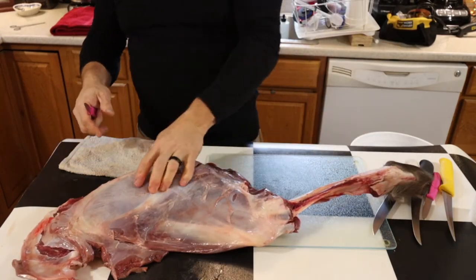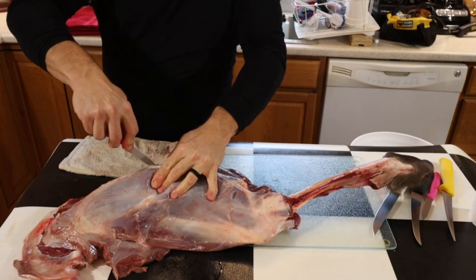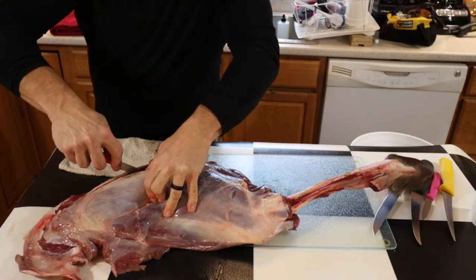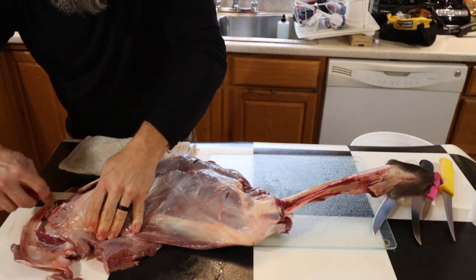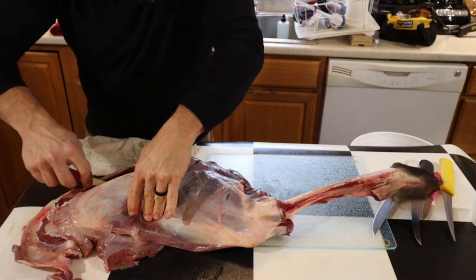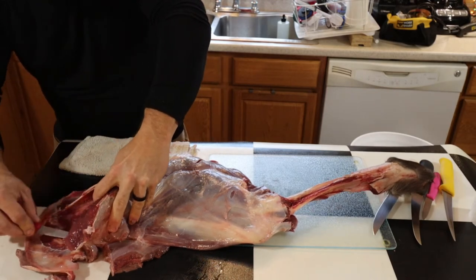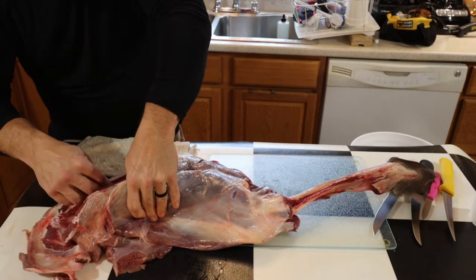Don't be afraid to use that washcloth with the bleach water on it — it will not hurt your meat, because it's not drenched in bleach water, it's just rinsed and wrung out. I'm not going to tell you all how to bone your meat out because everybody's got their own way of doing things. Just be careful, watch your fingers, and try to keep the knife as close to the bone as you can to salvage as much meat as possible.